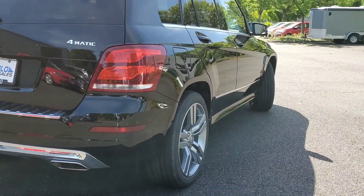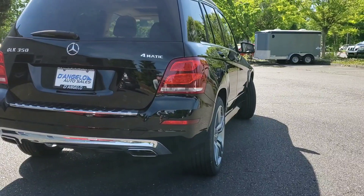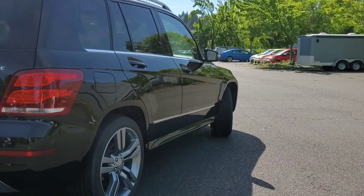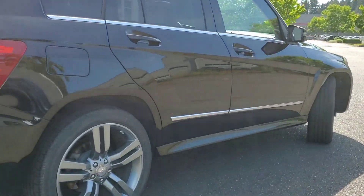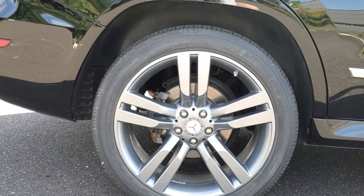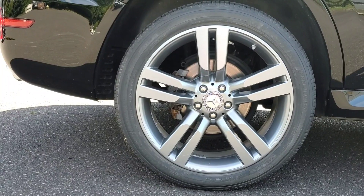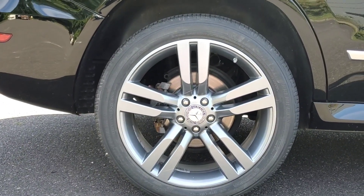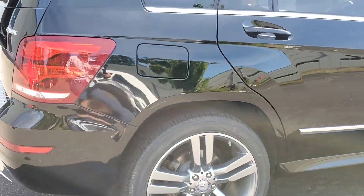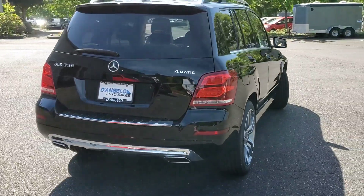We're just panning down the passenger right side of the car. And as you can see, mirror finish with very few imperfections. I can't even see a door ding on this car. Here's the rear wheel — no curb rash or anything interesting on there. There are Michelin tires on the car all the way around. And we'll go around to the rear of the car.